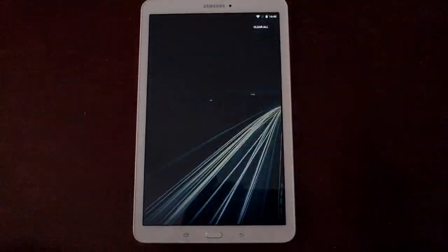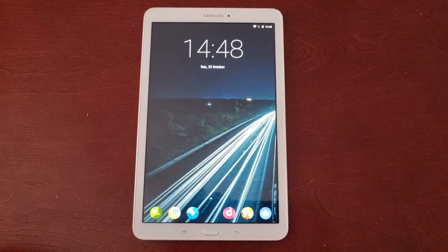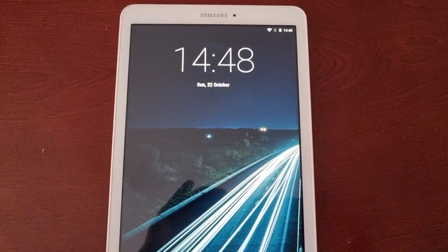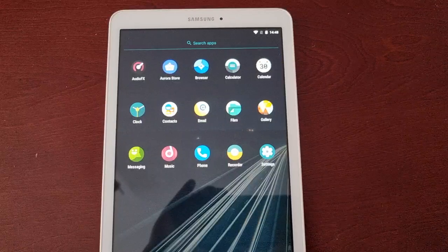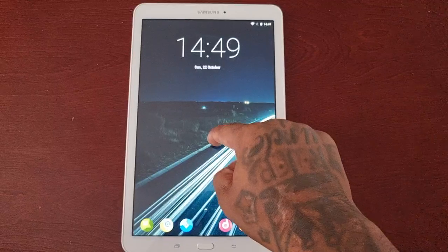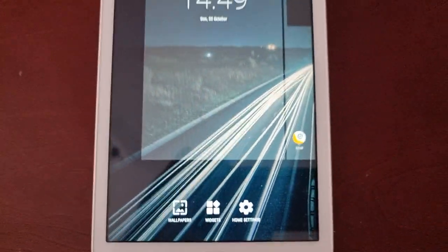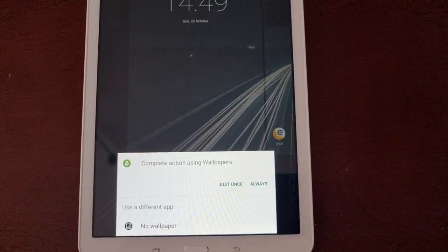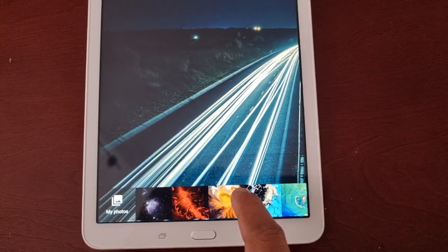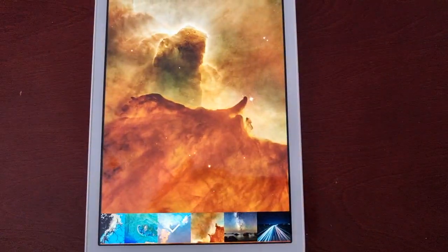For now, for the most part the ROM is pretty much stable, however I'm still going to test it out over the next couple of days. So far I'm quite happy with it — I really want to get the camera working though. This is just a quick video to show you Android 8.1 on the Samsung Galaxy Tab E 9.6. We've been stuck with Android 7.1 for the last two or three years, so it's good now that we have Android 8.1.